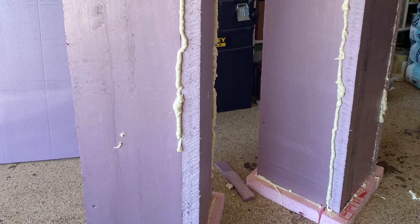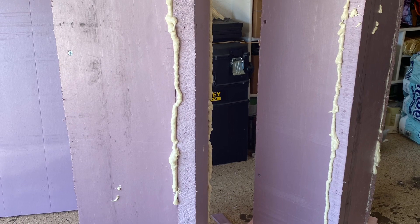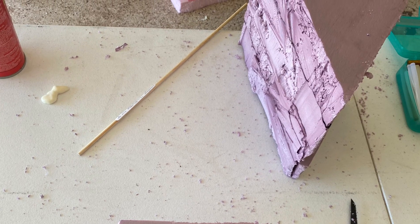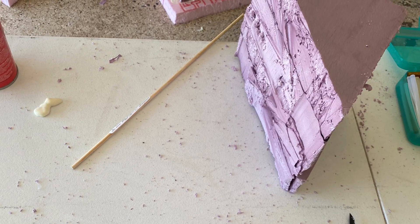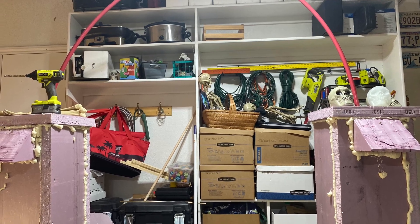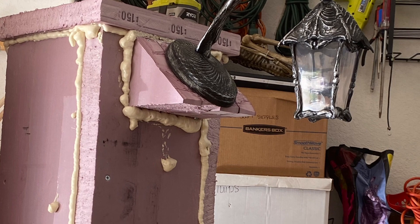Here are a few quick shots of the project in progress. I'm using foam insulation and spray foam, and using a hot wire to cut the foam into the shapes I need, just putting everything together to get a really good piratey Halloweeny feel.